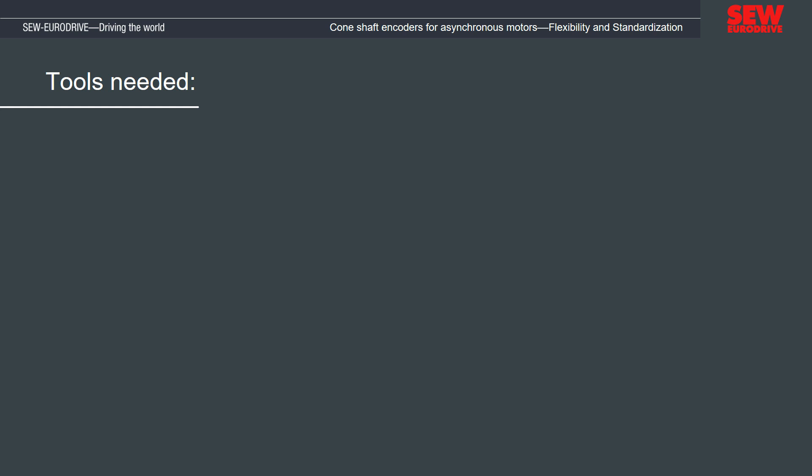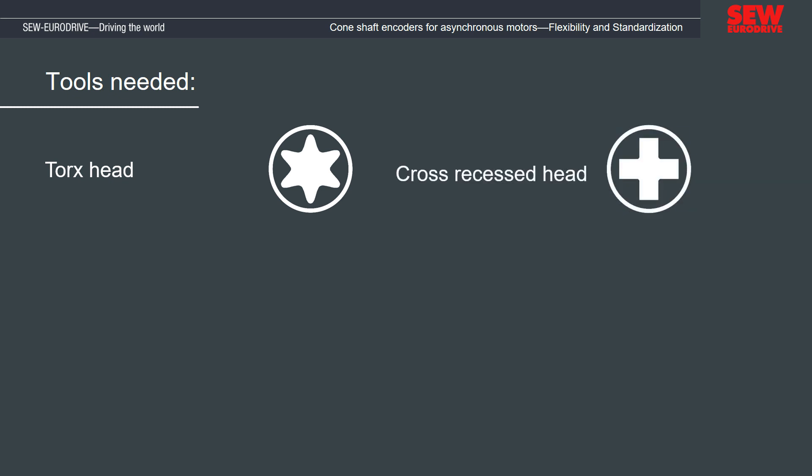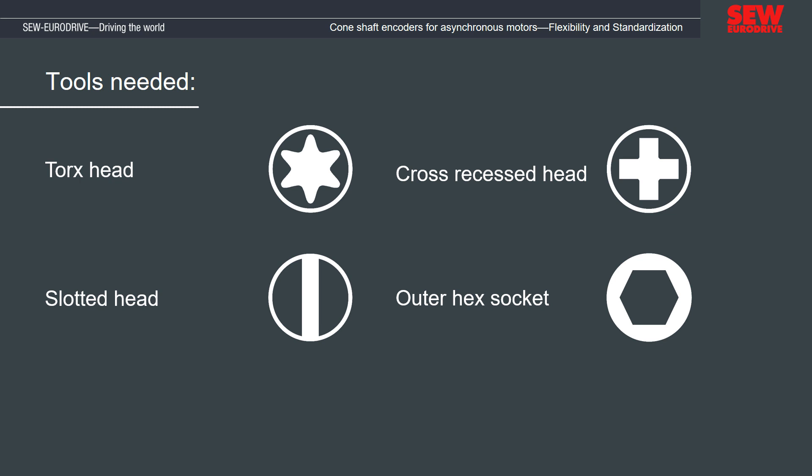In the following, we would like to explain what must be considered when disassembling and assembling the cone shaft encoders. To work on the SEW EuroDrive cone shaft encoder, we will need the following tools: torque screwdrivers sizes T20 and T25, screwdrivers for cross-recessed head screws size 2, for large slotted screws, and an outer hexagon socket size 8. For the assembly, a torque wrench with the appropriate bits is required. The corresponding tightening torques are listed in the operating instructions.